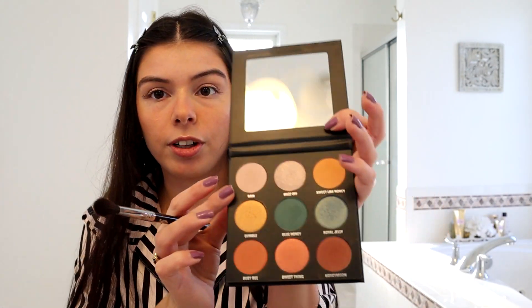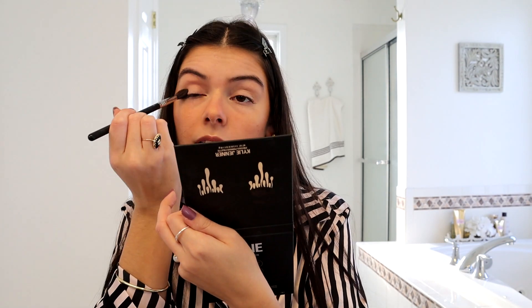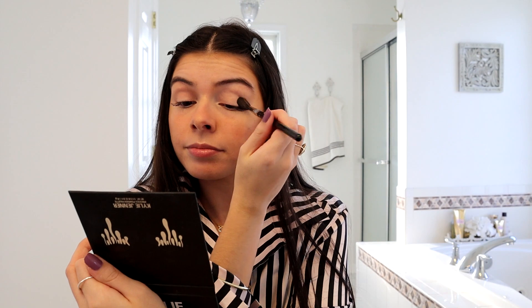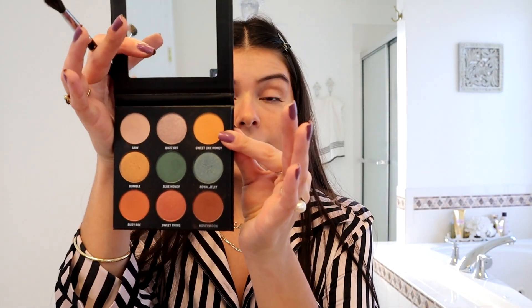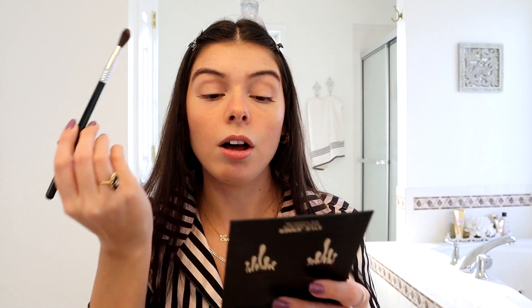My primer is on and set, so my eyes are ready to go. The first color I'm using is this light color called Raw — I'm just going to gently dip my brush in and sweep it over the whole base of my lid. Now going in with this beautiful yellowish-gold color called Sweet Like Honey — I'm going to sweep this all over my crease.